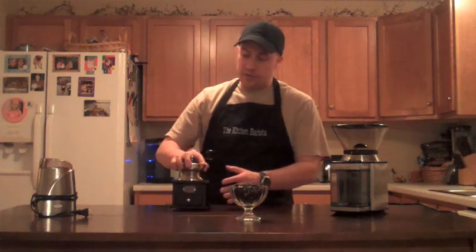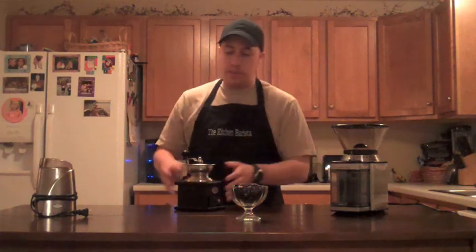This hand grinder — you can get these anywhere from $25, like this one, up to $200 or $300, depending on how large you want it and the quality of the metal parts inside.